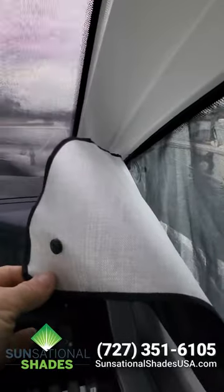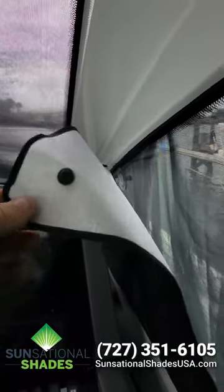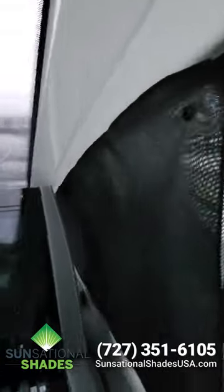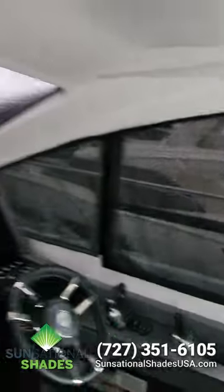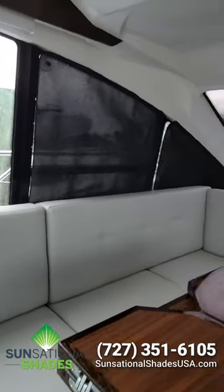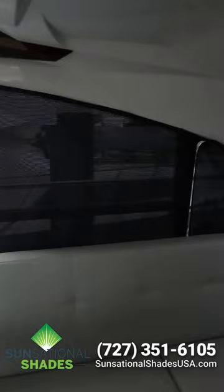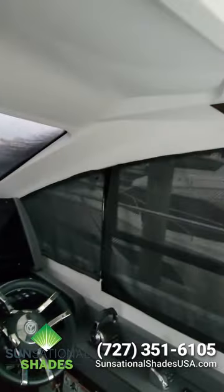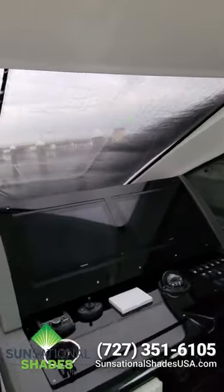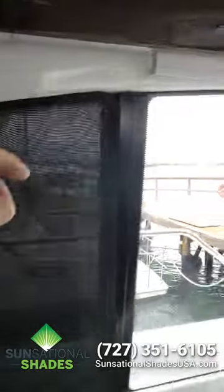The Radiant Barrier screens — the backside has the radiant barrier, it has the metal, basically aluminum foil in here — that's going to keep more of the heat out than any other screen. But they get a black interior so you can still see through the screen. If you're out on the water right now, it's kind of dark and gloomy out there — there's a boat right there — but you can see through this screen really well when you're on the water.